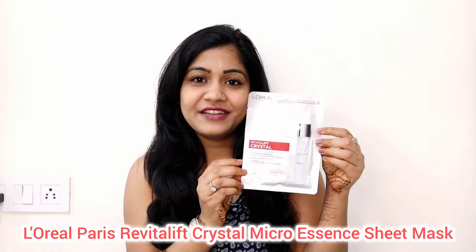Hey everyone, welcome or welcome back to my channel. I hope you all are safe and doing great. Today's video is going to be a review, and I'm going to be reviewing the L'Oreal Paris Revitalift Crystal Micro Essence Sheet Mask.